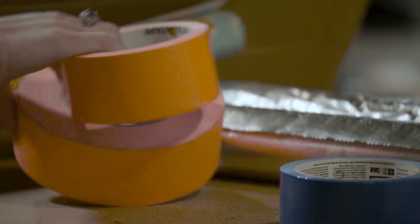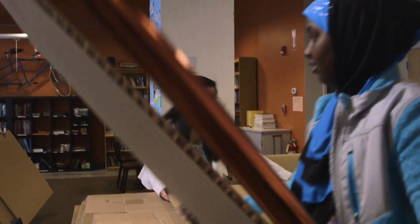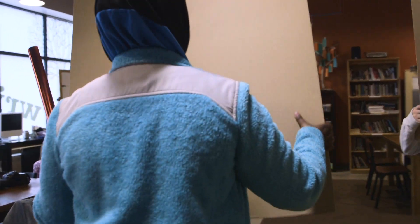Remember, our pod is a very small space, so you have to be creative in how you make everything fit. Our challenge is to reuse cardboard that we have at 826 Boston to create a reading pod that is easy to move and doesn't need electricity.